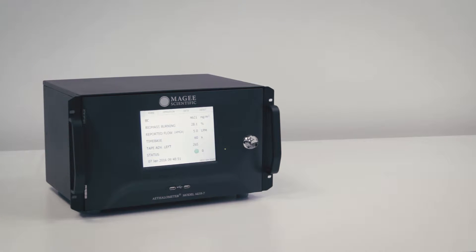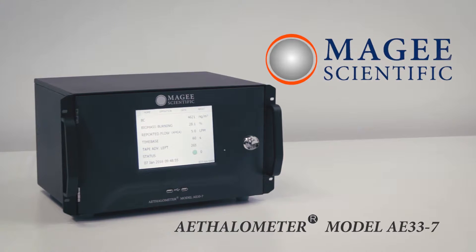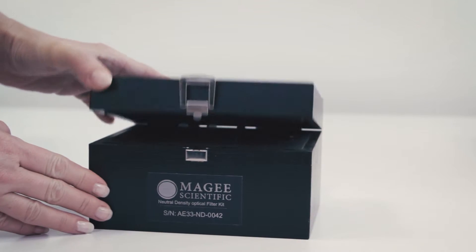This video shows the operations of the Neutral Density Optical Validation Test Kit for the model AE33 aethalometer. For this test, you will need the ND Kit box, which consists of four different optical filters.